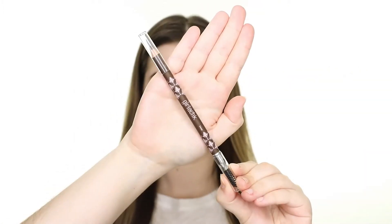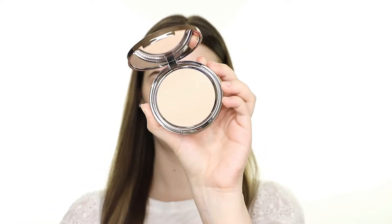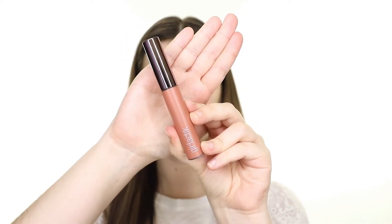Hello darlings! For today's video, I'll be sharing my first impressions of Girlactik. I have six products to try today, so let's go ahead and get started. Just a quick note about Girlactik as a brand — they are cruelty-free and most of the products are vegan, and the price ranges from about $20 to $40 per product.